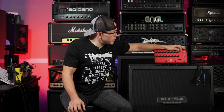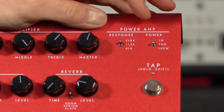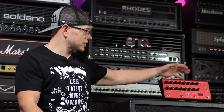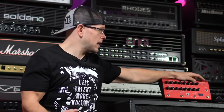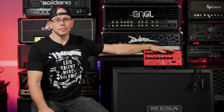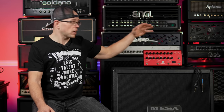Moving over to the power amp section, we have three different responses on a switch: EL84, EL34, and 6L6. You can use all three responses with any of the amp voices, so you can really fine-tune the feel and sound. You also have a three-way power selector switch: 1 watt, 20 watt, and 100 watts, giving you a nice range of dialable tones in a small package.